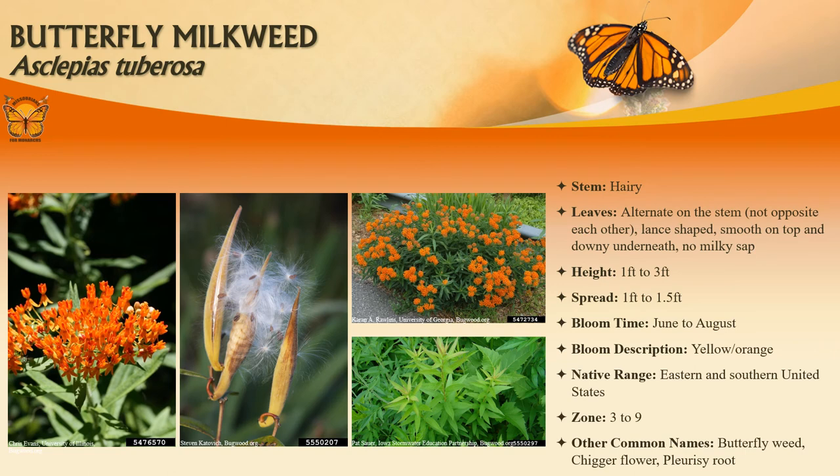Butterfly milkweed occurs in dry rocky open woods, glades, prairies, fields, and roadsides throughout Missouri. It typically grows in clumps one to three feet tall and features clusters of bright orange to yellow-orange flowers atop upright to reclining hairy stems with narrow lance-shaped leaves. Unlike many other milkweeds, this species does not have milky-sapped stems.